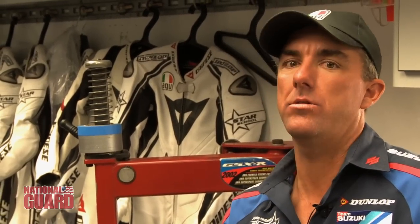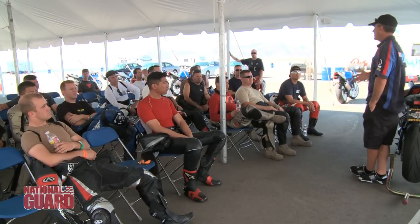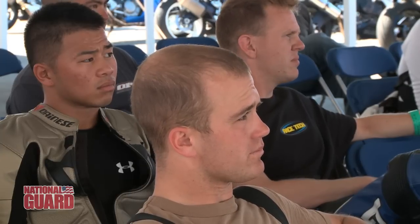One of the first questions I'll get on a two-day school is: what's everybody looking forward to, what have you come here to learn? If somebody says they need to learn about suspension right off the bat, that tells me I probably need to work on their technique more, because there's something they're doing to the bike that's making it upset. We'll talk about suspension on the second day — we want to work on the riders first.